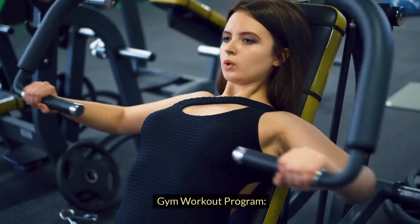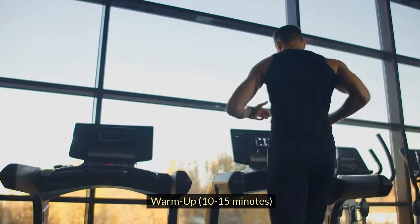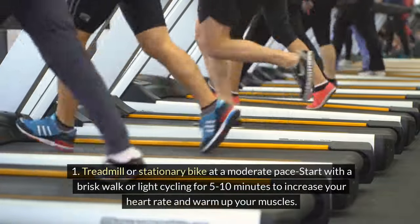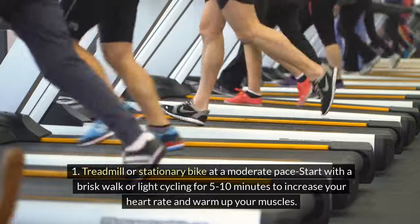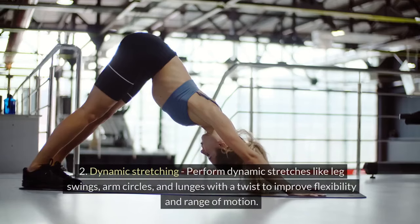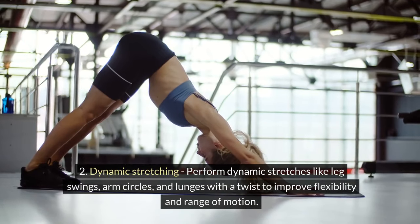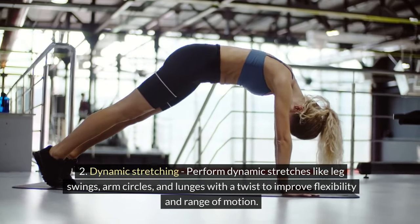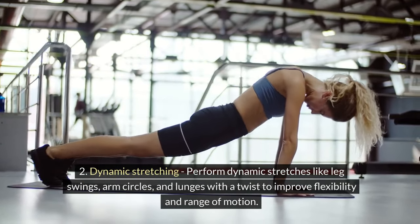Gym Workout Program Warm-Up, 10-15 minutes. 1. Treadmill or stationary bike at a moderate pace: Start with a brisk walk or light cycling for 5-10 minutes to increase your heart rate and warm up your muscles. 2. Dynamic Stretching: Perform dynamic stretches like leg swings, arm circles, and lunges with a twist to improve flexibility and range of motion.